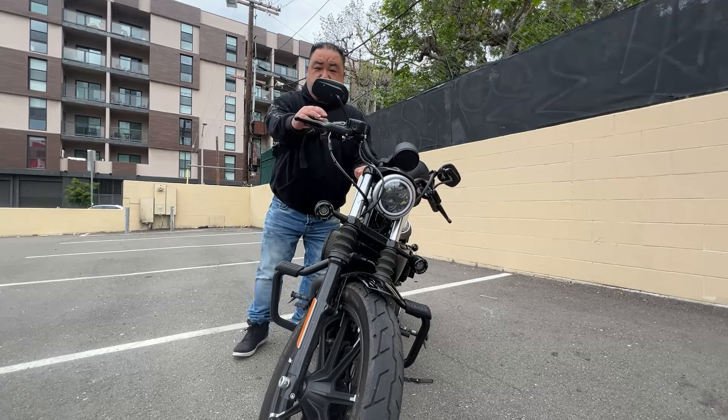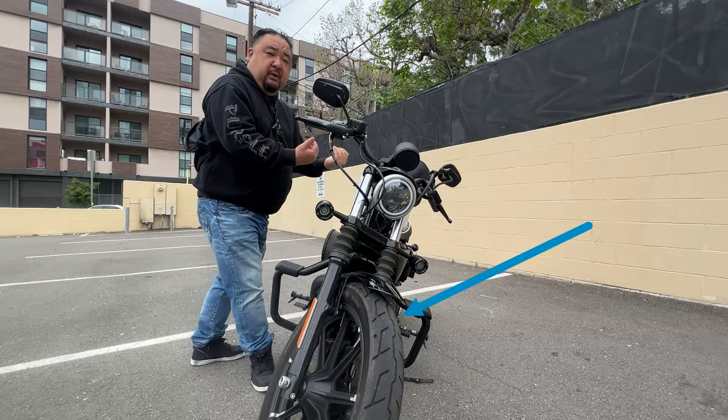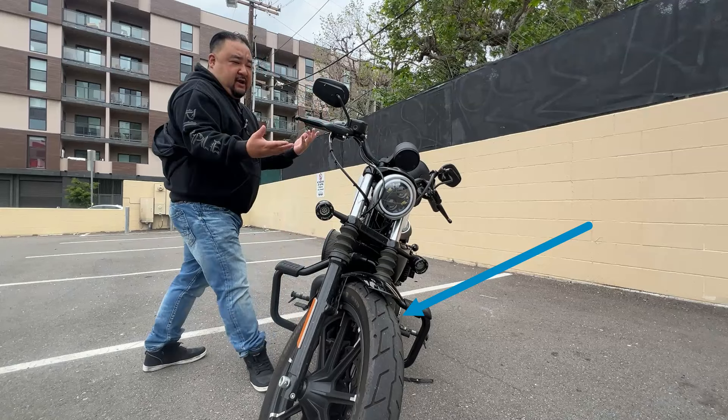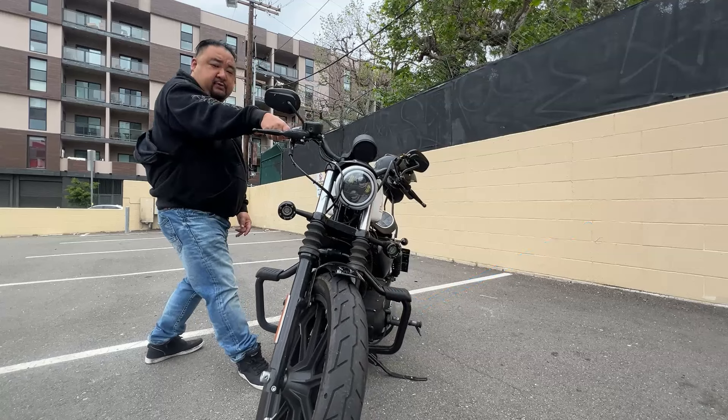Notice the front wheel is turned this way. When you try to straighten up your bike from this position where the front wheel is already turned, you're going to have to take my word for it, but it's a little bit difficult to get it up.